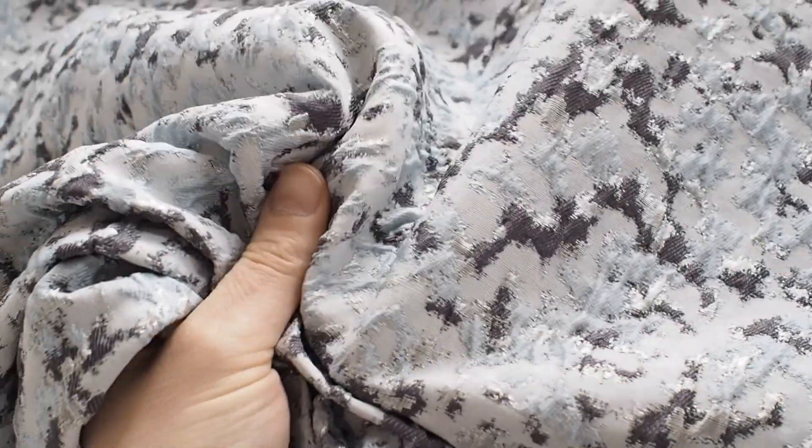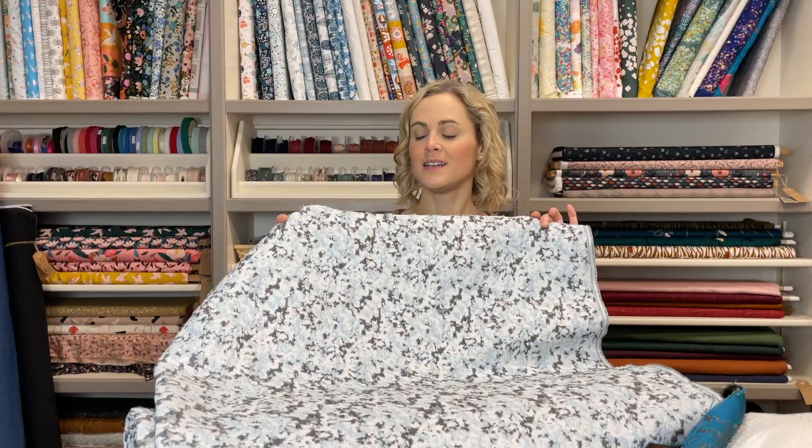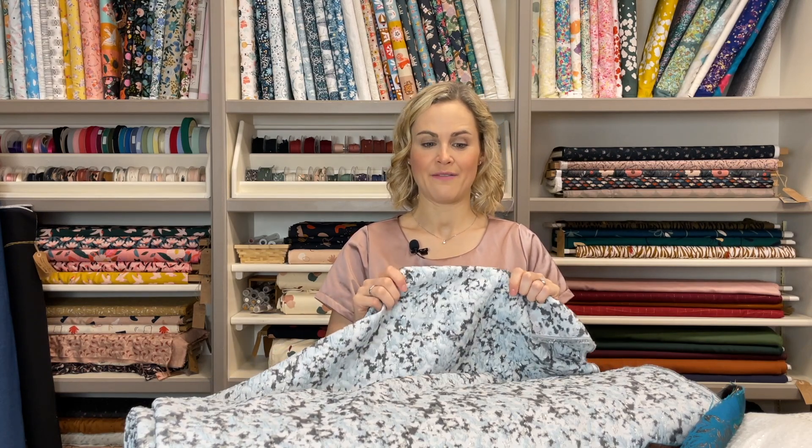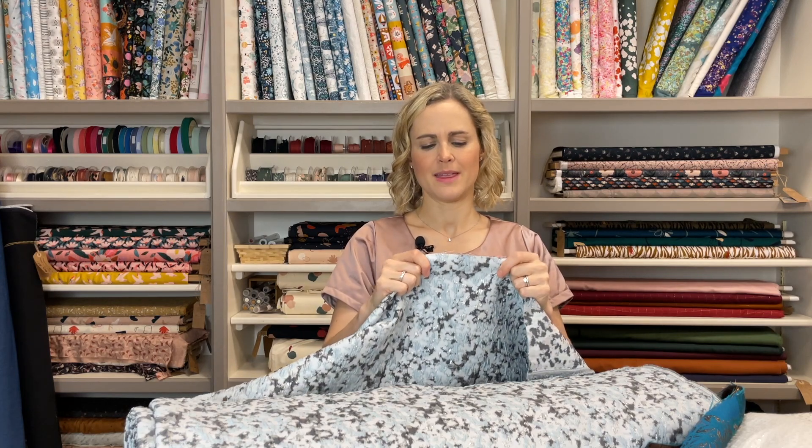The final one that we've got — which I also absolutely love — is a bit more abstract. It's a sort of off-white colour, but then it's got greys and a light blue and silver in it too, so quite an abstract design. All of these are very similar weights, and the jacquards tend to hold their shape a little bit more — I wouldn't class them as drapey fabrics, and they don't really have any give at all; they're quite firm.